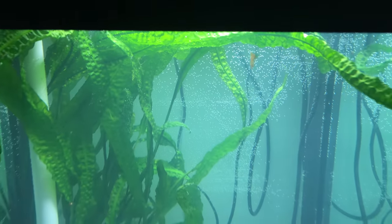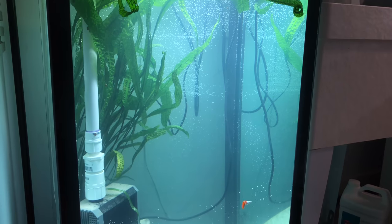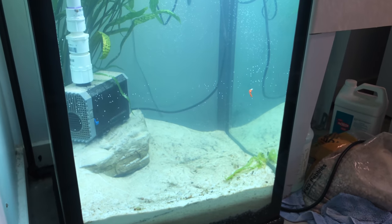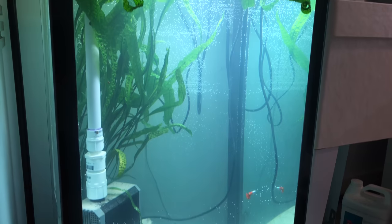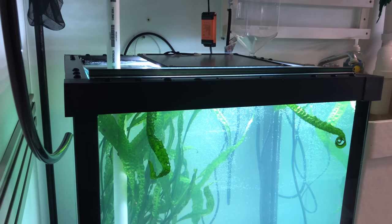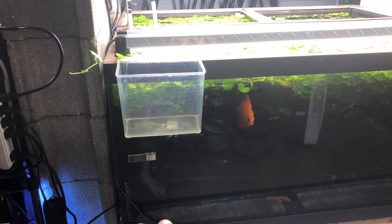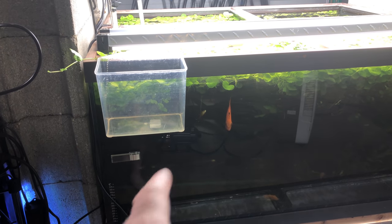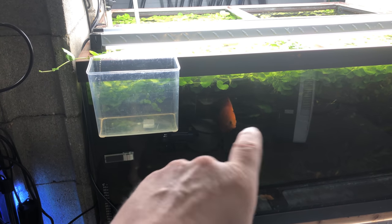Big shout out to Custom Aquariums for hooking me up with this tank — quite a unique tank, I love it absolutely. You know how us fish people are, wanting to put a tank in every space — those are your guys to call. The tank is now nice and seasoned and ready for the discus. I gave it about a week since I had a lot of cycled material in there — it's nice and mature.